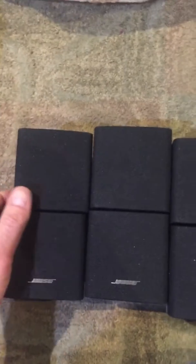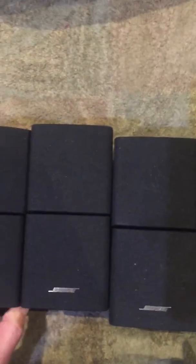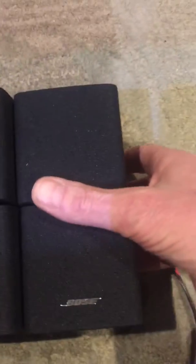Hi guys, I just want to go over the Bose speakers — I don't know the actual style number for these. They came with an AV38 system. They're all in pretty good shape, actually. One of them might have had a little nick right around here somewhere. Like right there — see that? You can barely see it. So these are the speakers.